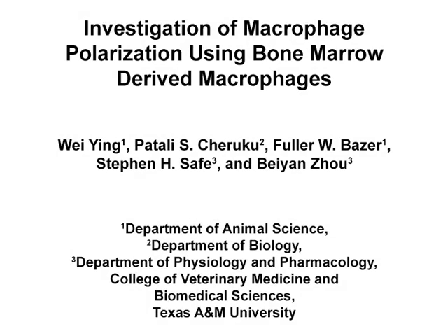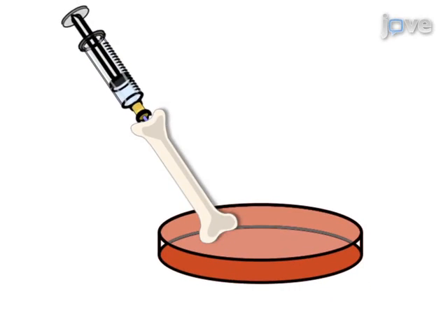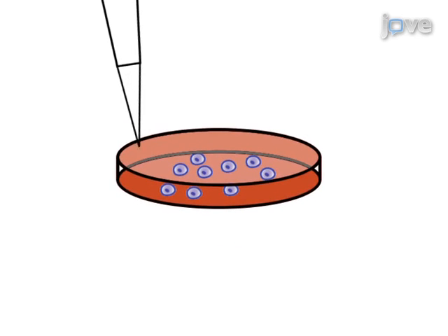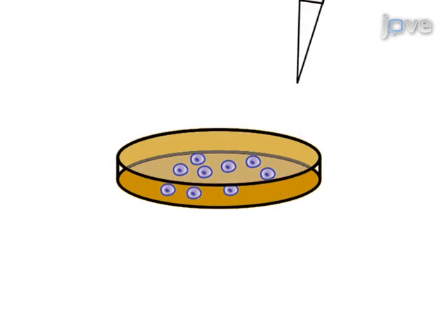To generate bone marrow derived macrophages for polarization analysis, femur and tibia bones are isolated from mice and the bone marrow cells are collected. The cells are then cultured in medium containing growth factors to induce macrophage formation.